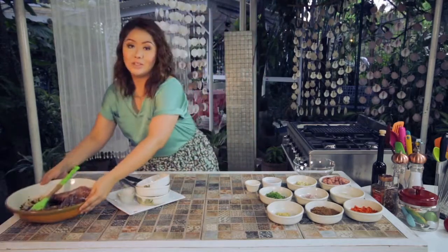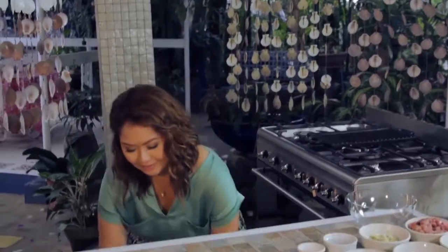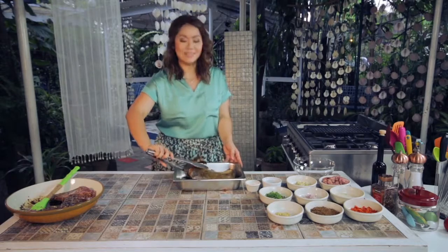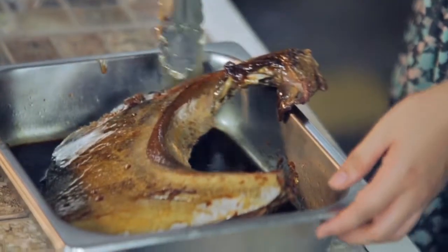I have prepared something earlier today — my marinated tuna panga. I will put this on my grill and cook for 10 to 15 minutes on each side.